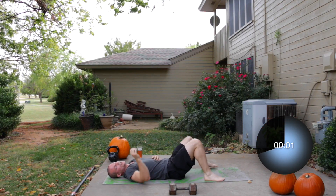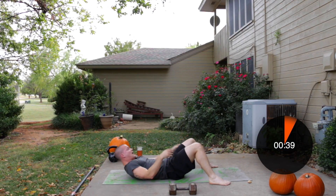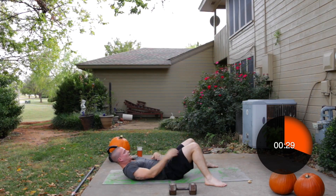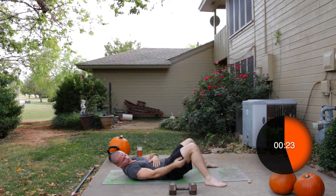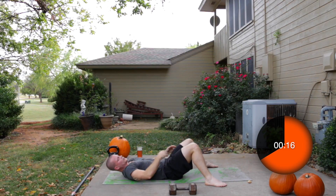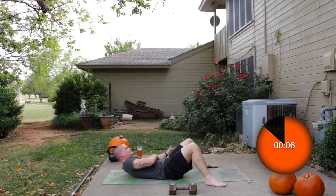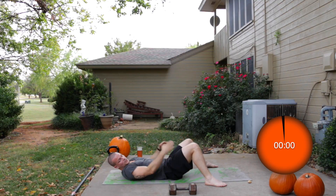Now we're going to be going into a heel touch. Extend your heels about two feet away from your butt and reach up and over to the side. As long as your shoulder blades are staying off the ground, you're crunching the entire time — that's the reason this one works. If you're laying flat on your back you will get nothing out of it. Try to reach over and get as close to your heels as you can. About eight seconds left, almost there, five seconds — reaching over towards the heels.